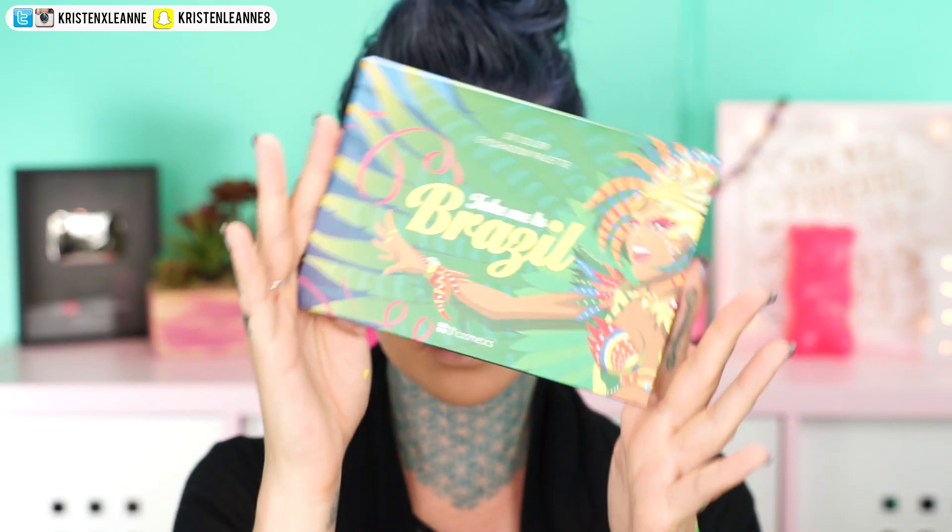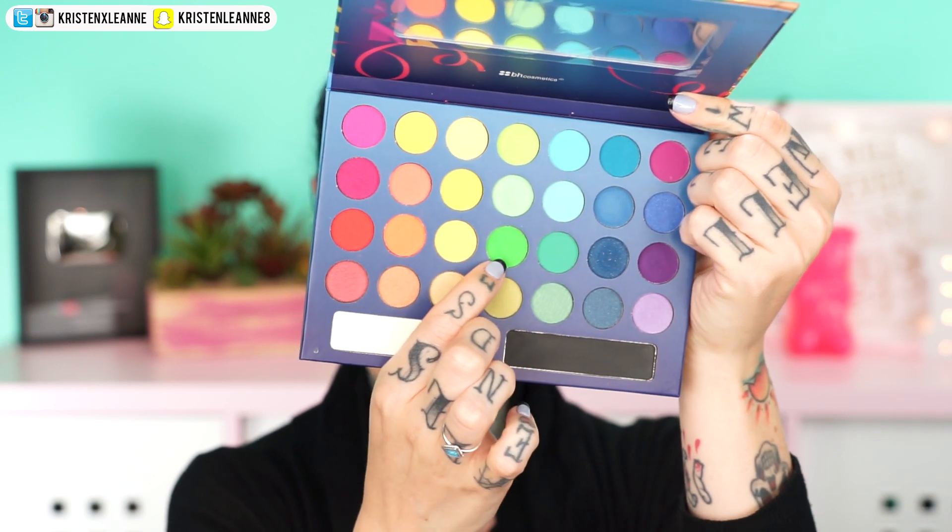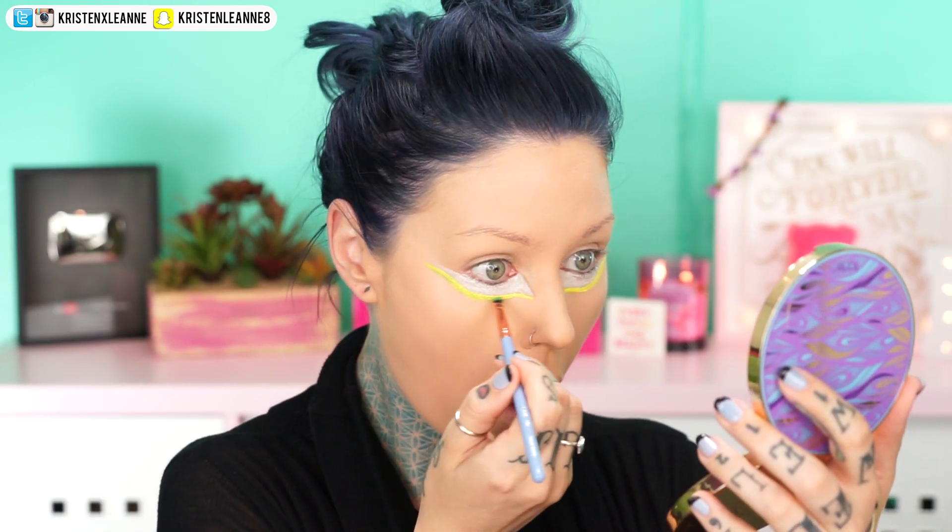I'm filling that in with white paint — all of these are the Neon Global Colors paints. I found out that no matter how bright it is, it's not actually going to glow in the dark unless it is neon. Taking the BH Cosmetics Welcome to Brazil palette, I'm taking this lime green color and applying it over where the yellow paint was.